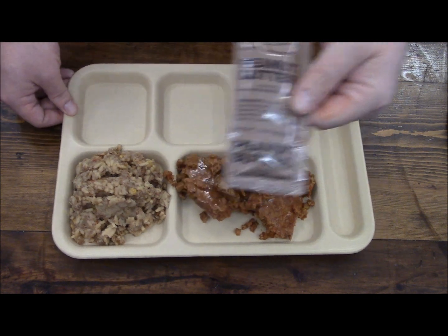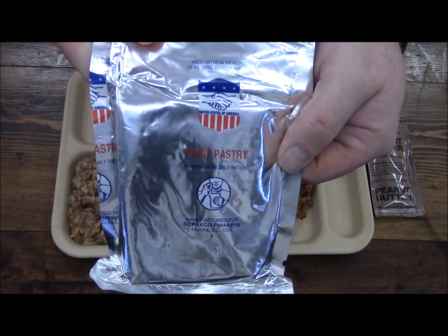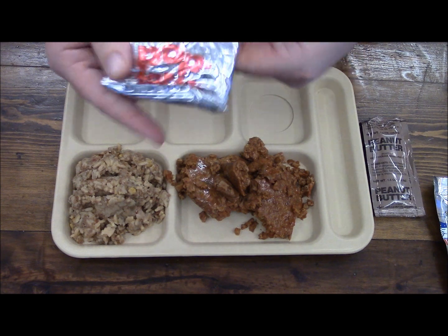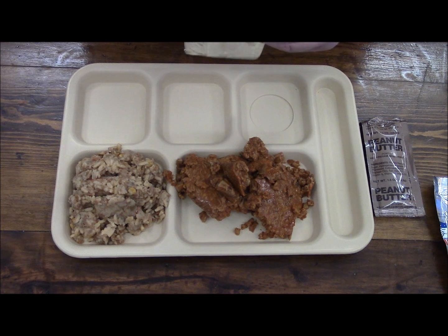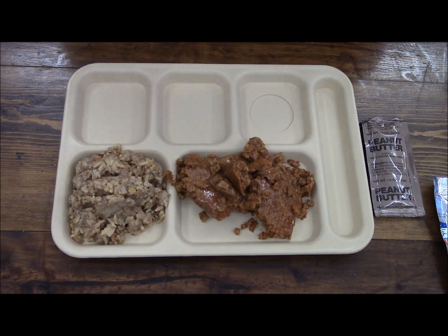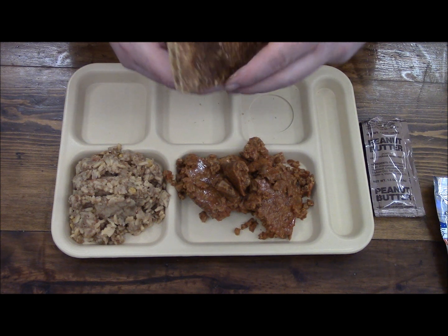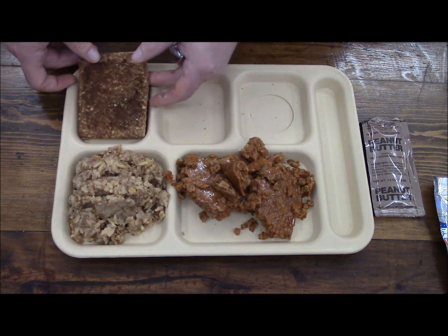And of course we still have some peanut butter. Our pastry — and it's pop-tarts. These are pretty mushed up and mangled, cinnamon pop-tarts. They don't really want to come apart, so we'll just put them right here in a mass.